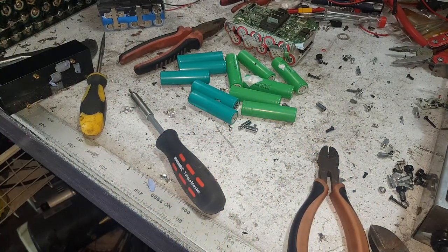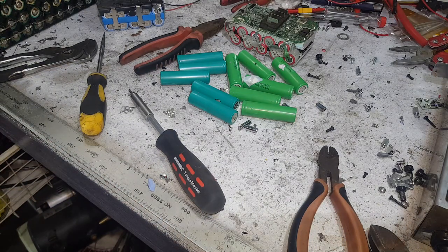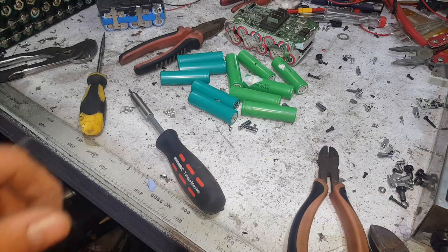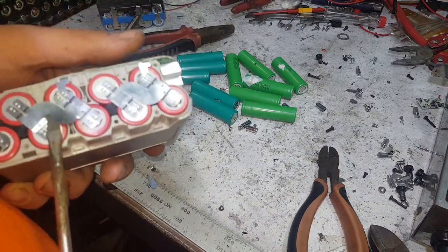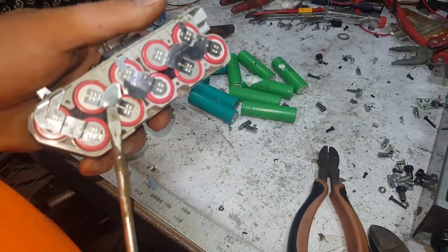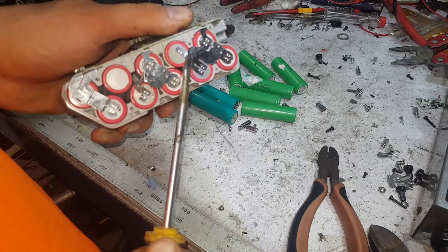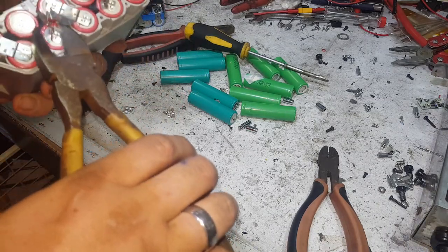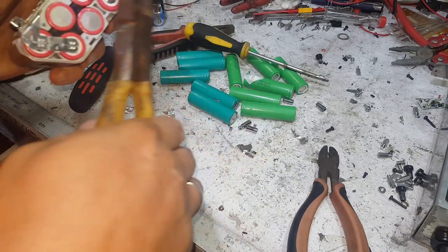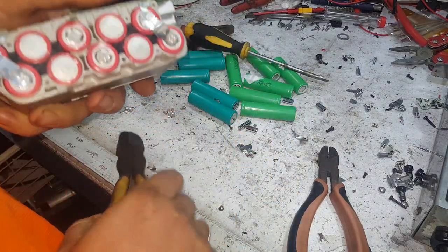Why dig metal out of the ground over and over when you can just scrap bits and pieces? I want to do a whole series on scrap because I used to work in the industry when I was having a break from plumbing — and there's money to be made alongside environmental wins. Not major wins, but it's better than just throwing it back in the ground when you're done with it — that's just stupid.